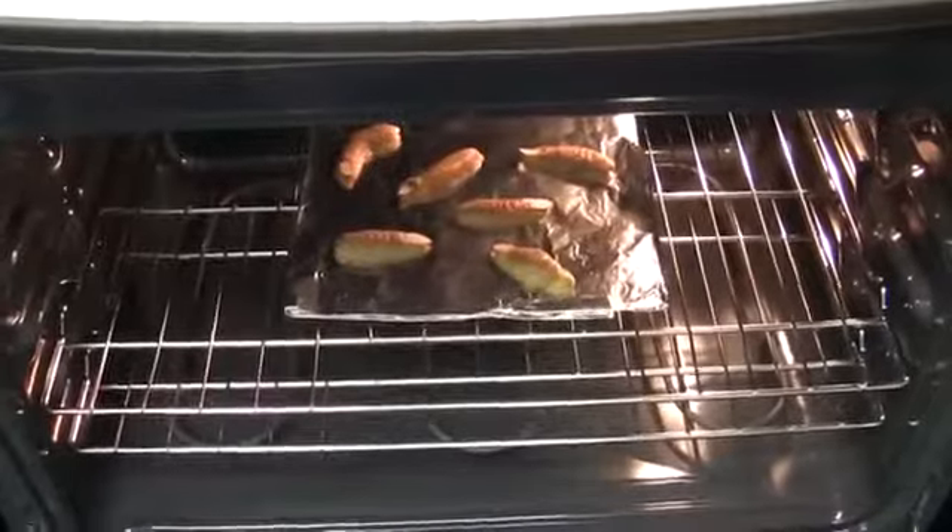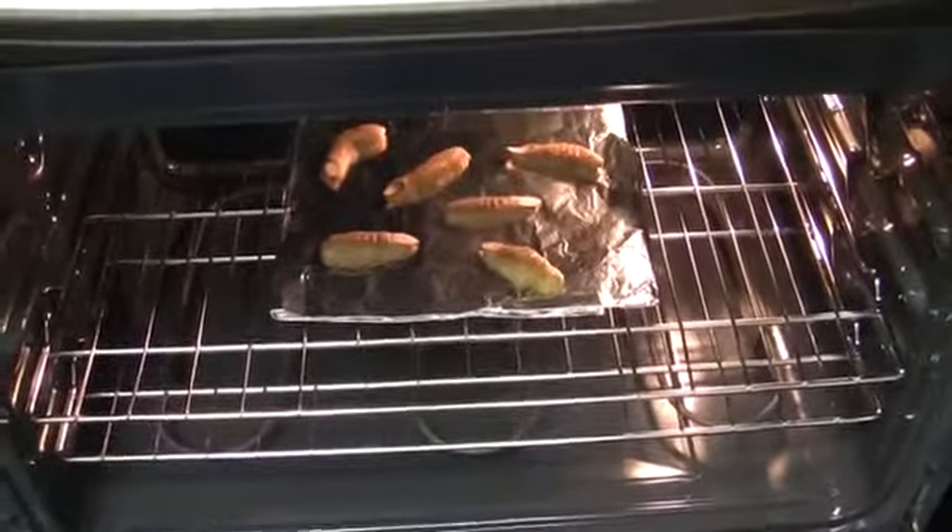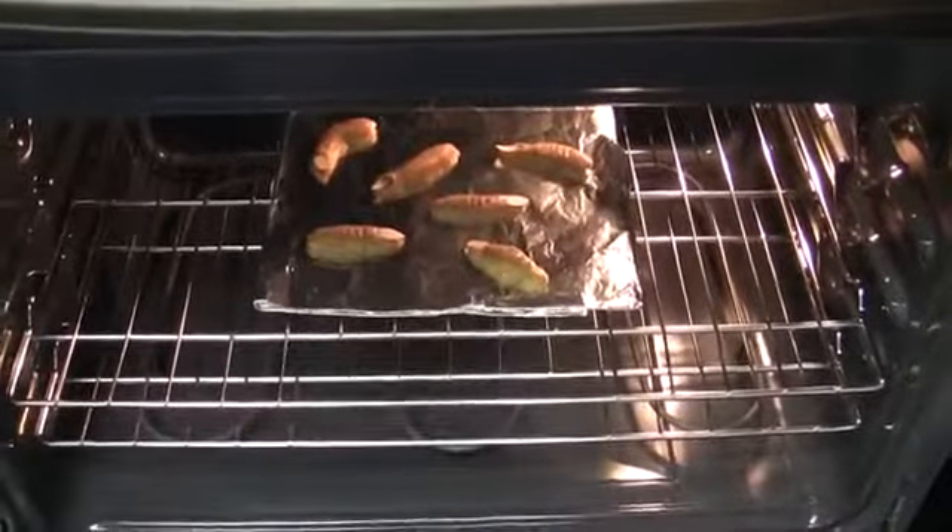So I put the witch fingers in — cooking them at 325 for 15 to 20 minutes. I'm gonna check them after 15 and see how they look. They look creepy.